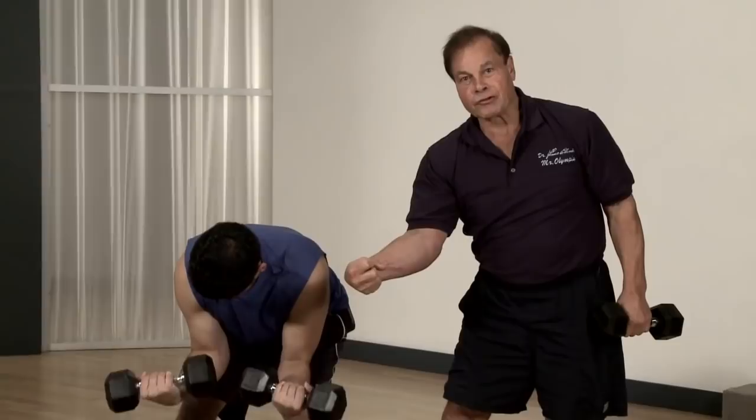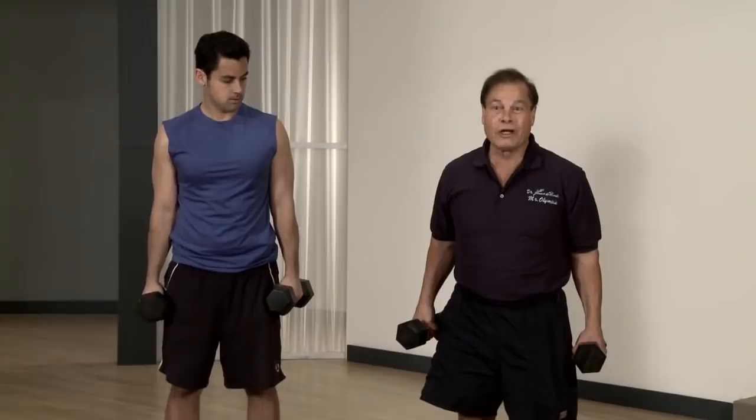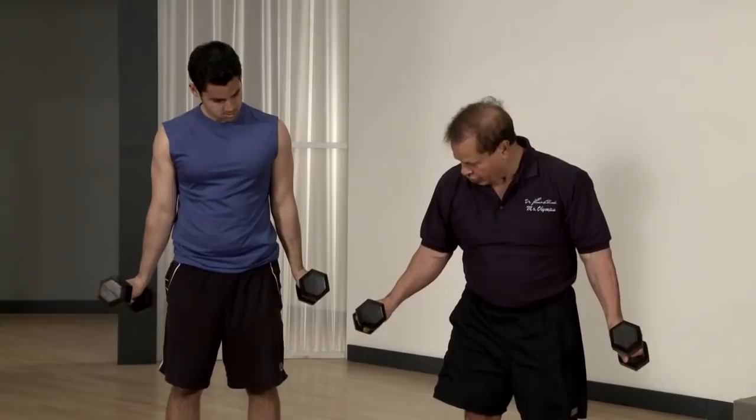This could be the second exercise. If you have a thin forearm, you should really do both of them. And this is in and out — go, out, in.